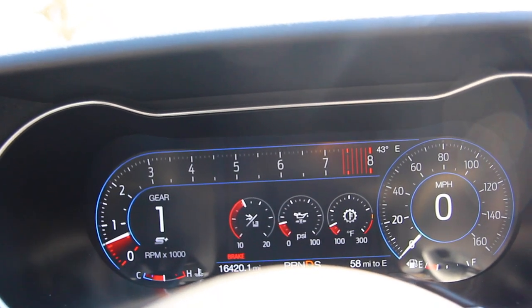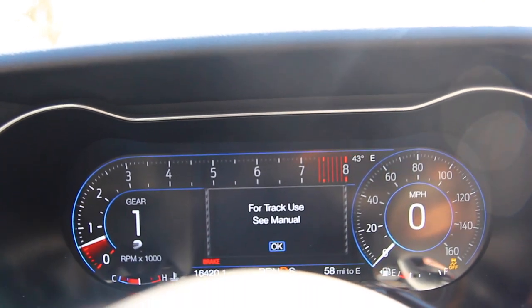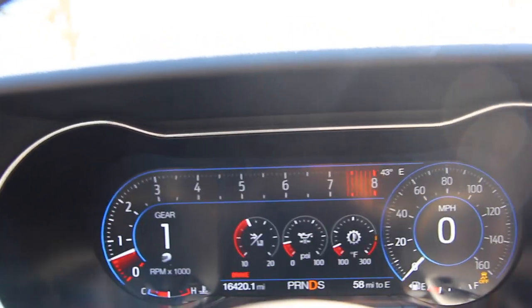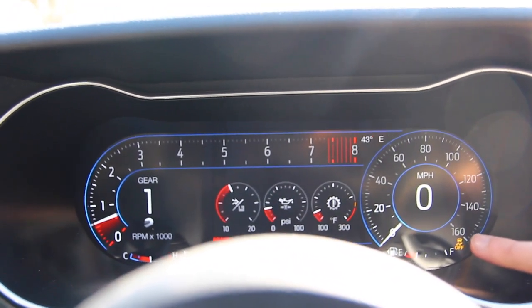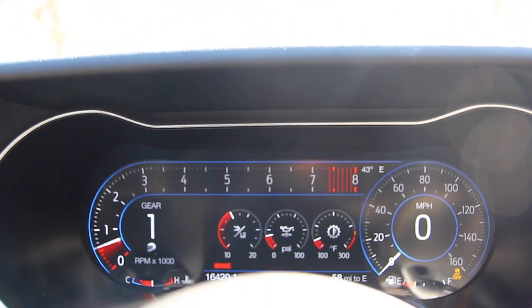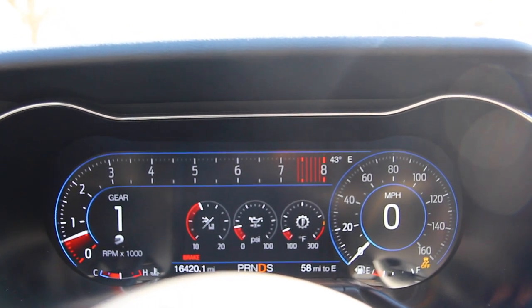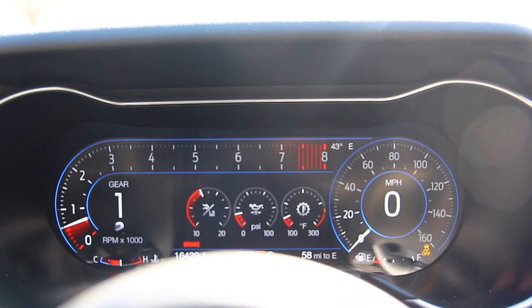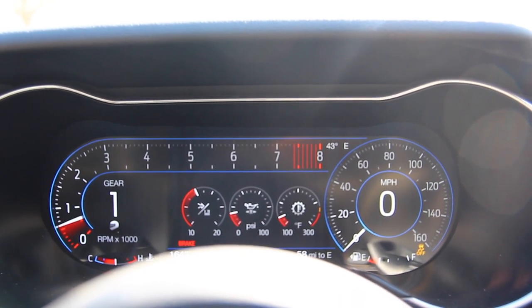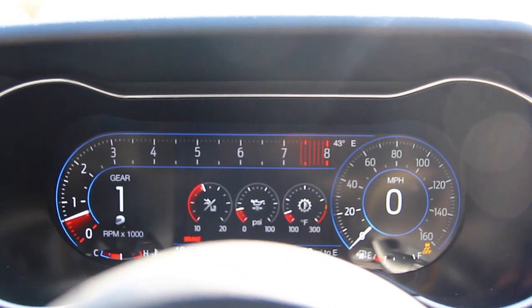Now if I go to track mode — as I mentioned, it's only for track use. Do not try it on a public road. As you can see, the traction control indicator is on, meaning traction control is completely off, and stability control has been tuned specifically for track use or drag strip use. This is going to allow you to have a little bit more slippage than you normally would. Obviously it's not something you really want to try on public roads, because if you lose control, you don't have many electronic nannies helping you out.